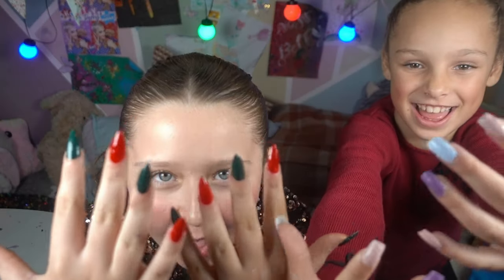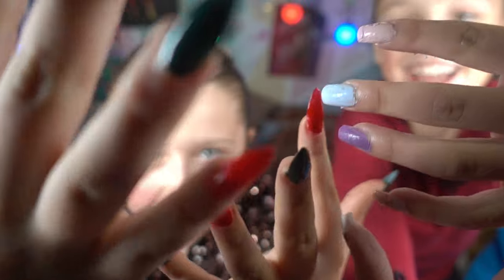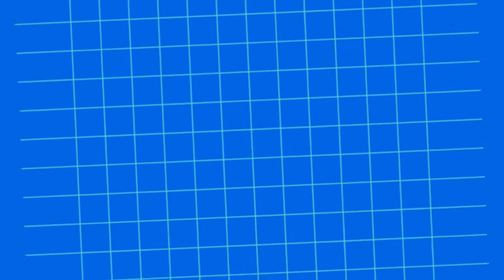And this is the finished product. Comment down below who had the best nails. See you next time! Bye!